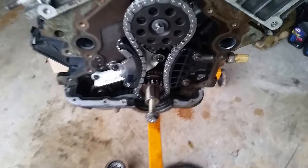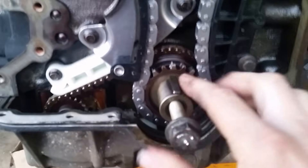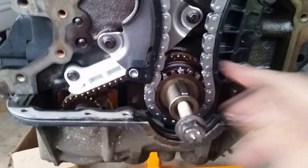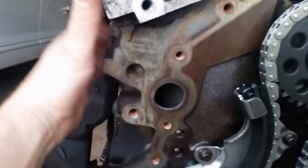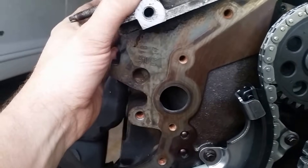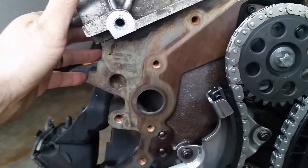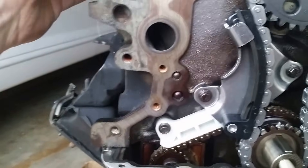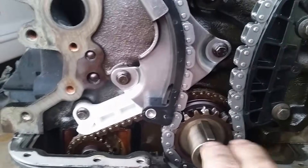I'll start with the crankshaft. Right here you've got the keyway, and the keyway is at 12 o'clock. That puts you at top dead center, number one piston to the top. And if you're confused or not sure, you want to double check — your number one piston is right here, the first one. If the head's on, you can take the spark plug out and stick something down in the cylinder, and you can spin the motor until the number one piston comes to the top. Your number one piston's at the top, you'll be at top dead center, and your keyway will be at 12 o'clock.